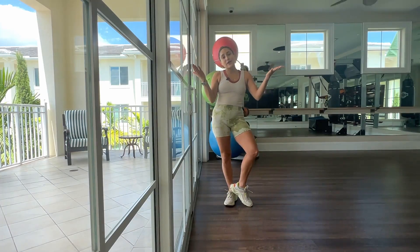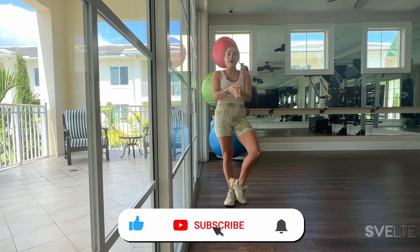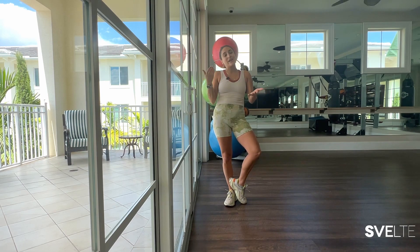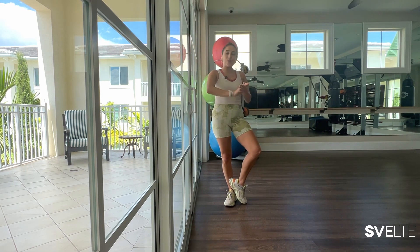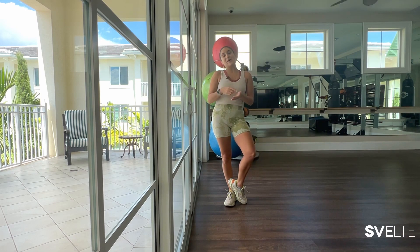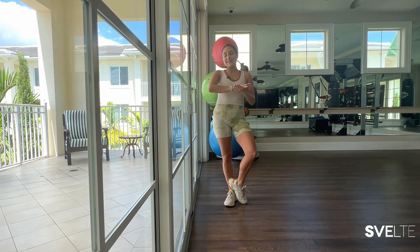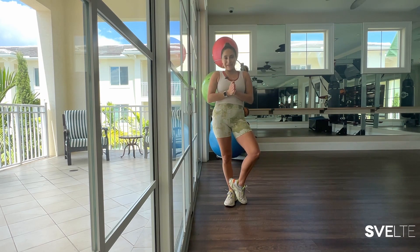If you are new here, welcome, hello. Take a second to subscribe, click the bell so that you can be part of this awesome community on home workouts and having lots of fun. If you're not new, welcome back Svelter. So good to have you. We will be doing three sets. The first one where I talk more — more explanation, proper form, all that good stuff. The second and third, less talking, more doing, just straight through it, enjoying the music and the movement.